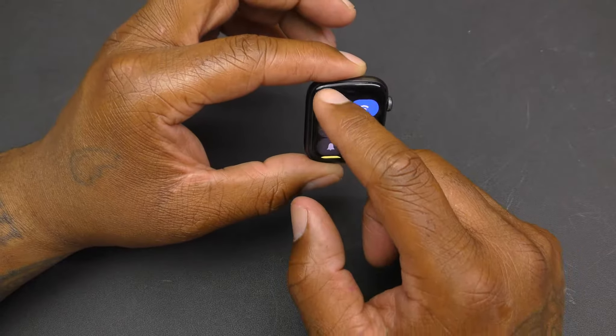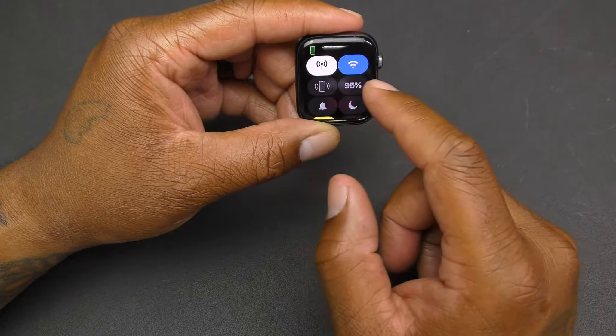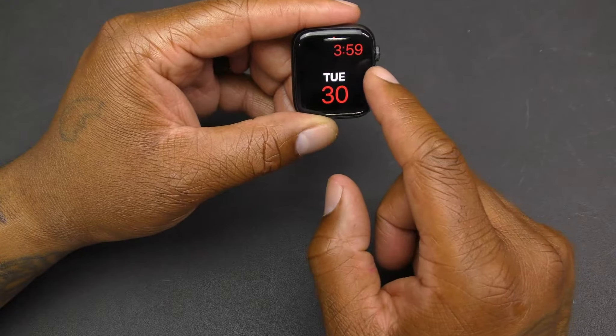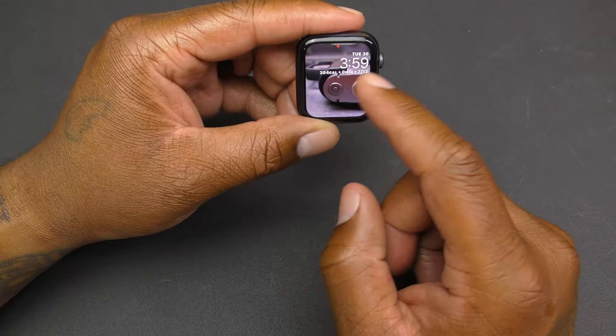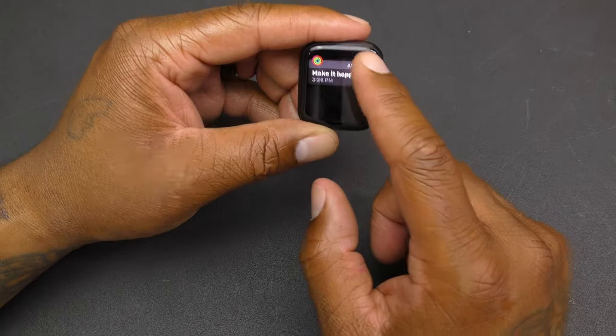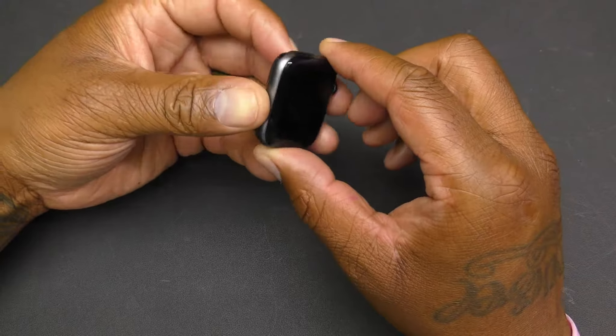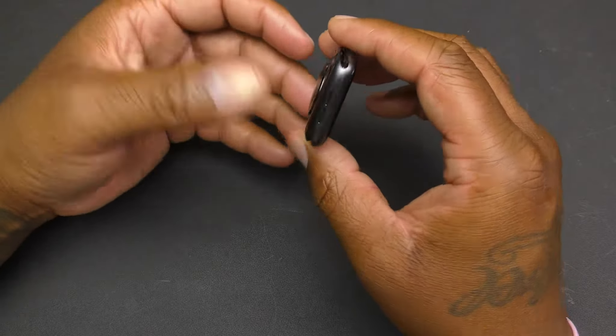Swiping left from the watch face gives you the date; swiping right gives you nothing; swiping down from the top brings up your activity tracker.